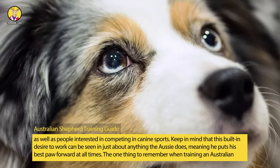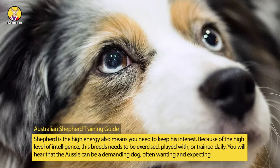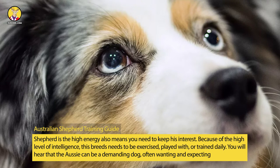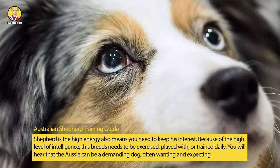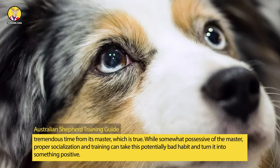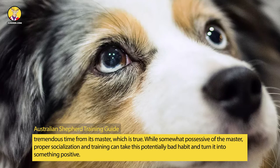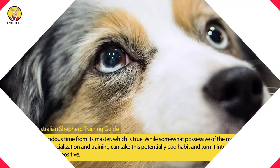The one thing to remember when training an Australian Shepherd is the high energy also means you need to keep his interest. Because of the high level of intelligence, this breed needs to be exercised, played with, or trained daily. You will hear that the Aussie can be a demanding dog, often wanting and expecting tremendous time from its master, which is true. While somewhat possessive of the master, proper socialization and training can take this potentially bad habit and turn it into something positive.